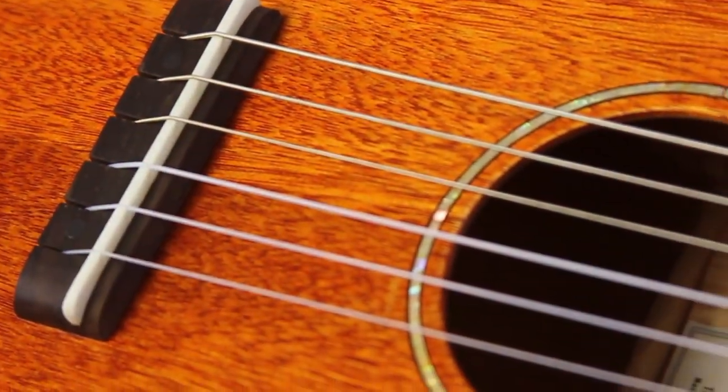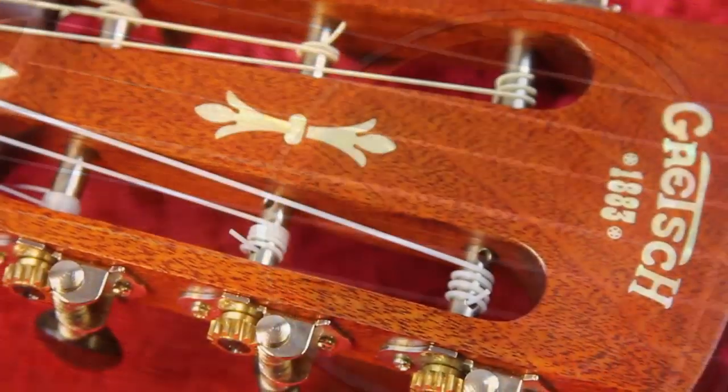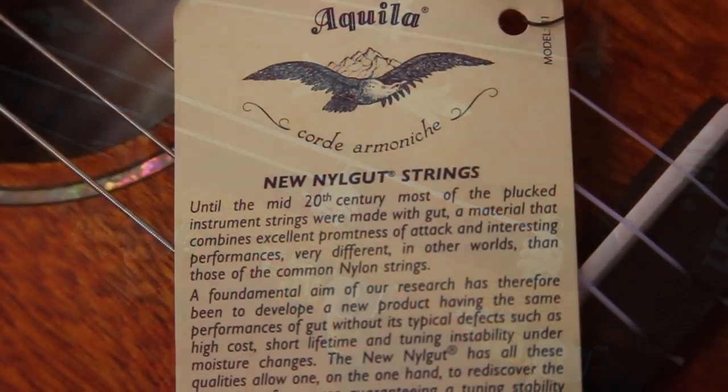It has a bone saddle and rosewood bridge, Grover tuners and Aquila strings, and includes a padded gig bag too.